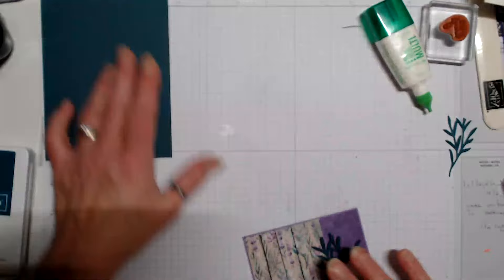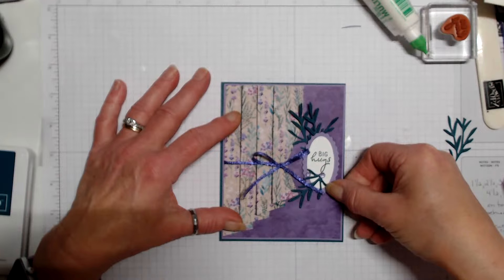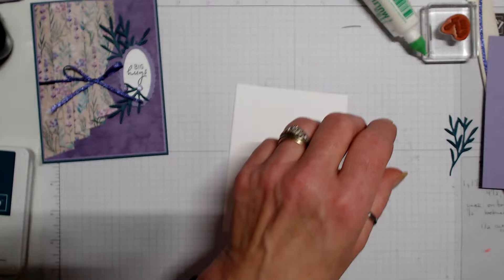Now we can take this layer, add some glue, and add it to the front of the card. I know I owe you a blog post for last night's cards — I did not forget, I'm just working on my craft box subscription for this month. There is the front!